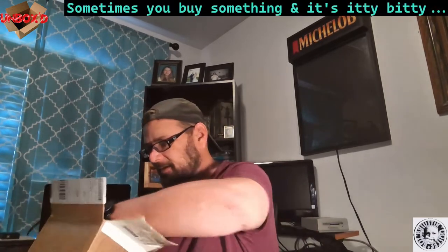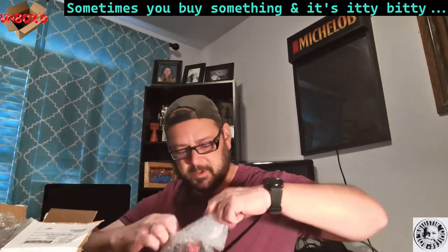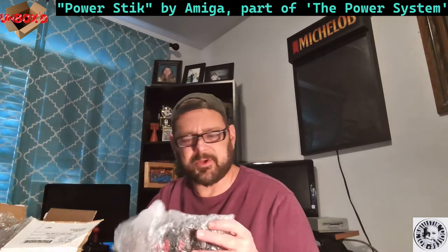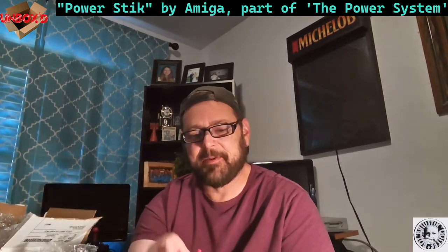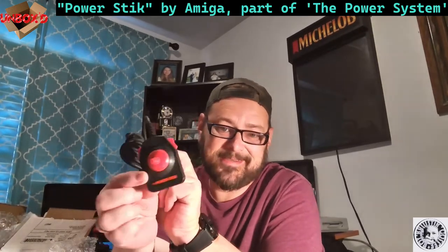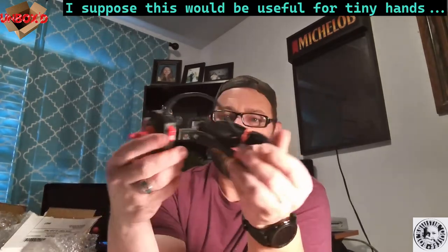This is a lot smaller than I thought — I thought it was going to be bigger, actually it's tiny. This is part of the Power System. It's the Power Stick, look how tiny that is, from Amiga. As you can see it says 'The Power Stick' and on the back it says 'The Power System.' Basically you plug this in — it's a small joystick. I didn't pay a lot for it, like 12 dollars maybe.